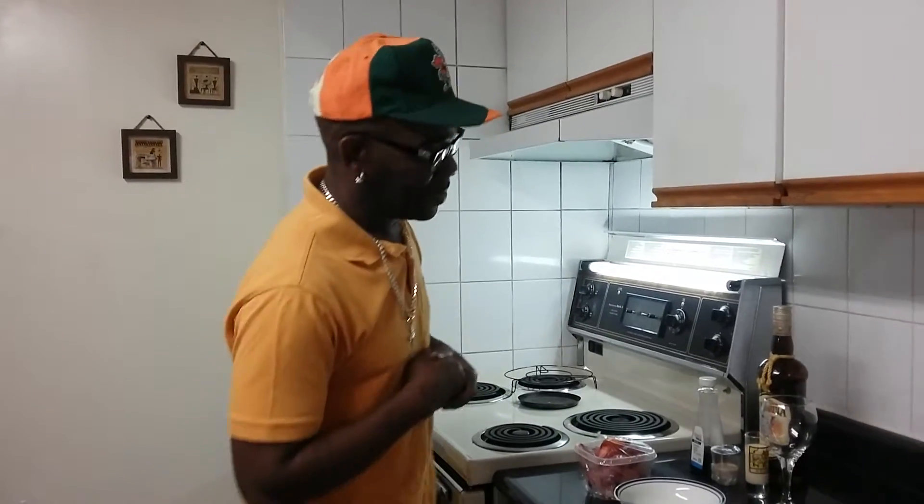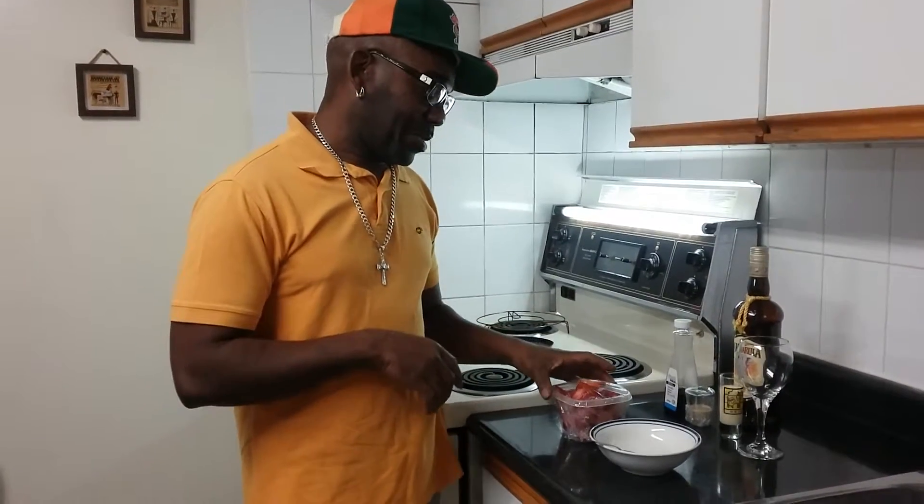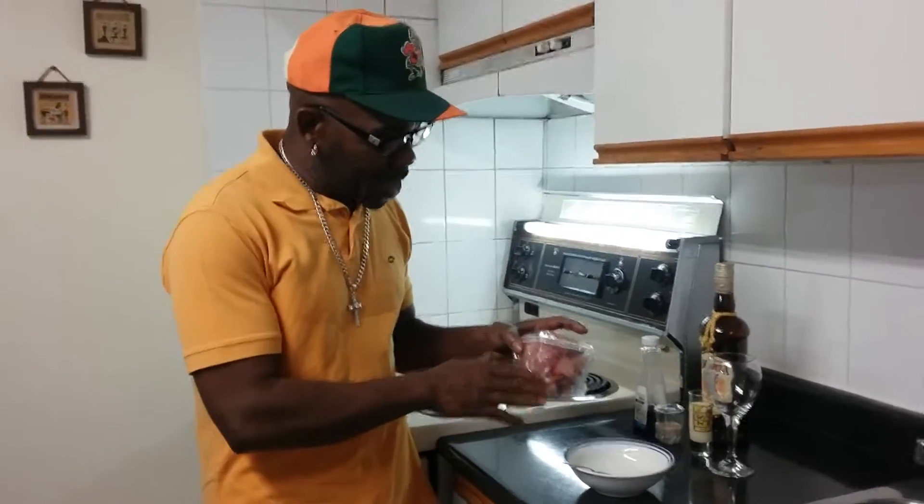Welcome to Murphy's Catering Kitchen. It's late night and I need some dessert. So I'm gonna make something — I'm gonna be a little creative. Before we do that, thanks to the Messiah for a blessed day.